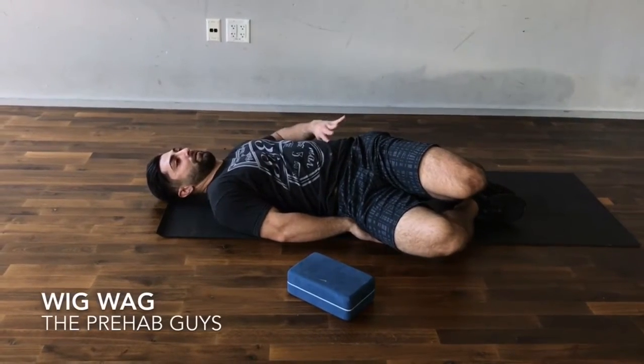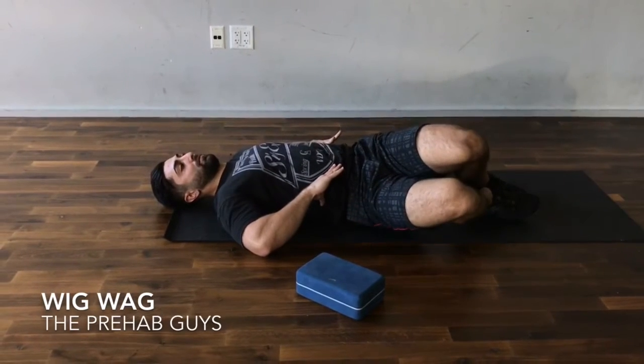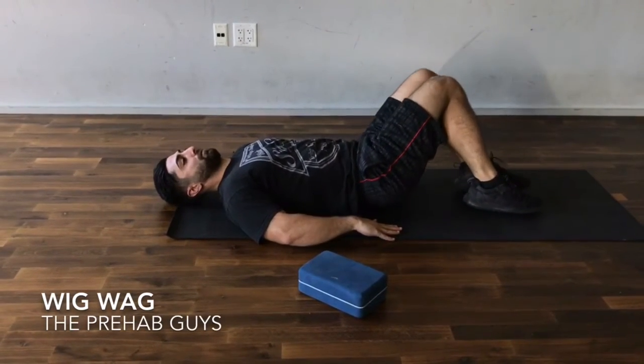For this first exercise, keeping your feet on the floor, drop your knees slowly in a controlled manner and bring your knees back up by using your core.